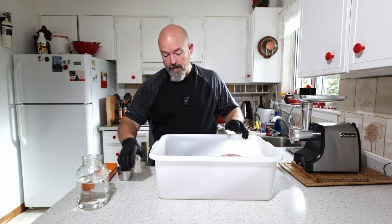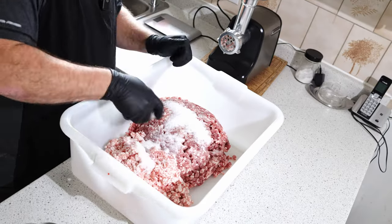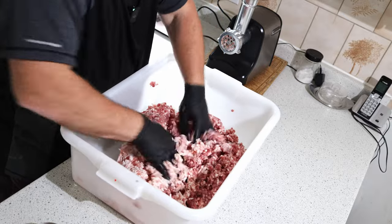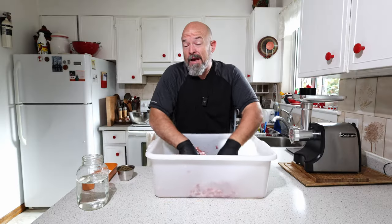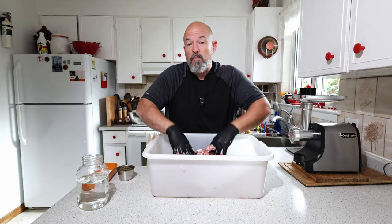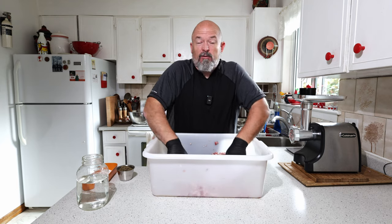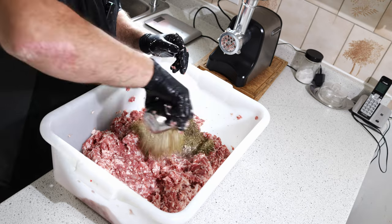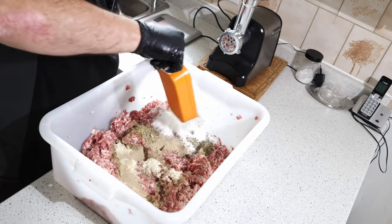Got all that done. We're going to put the salt in first and just work it in a bit. The other ingredients we're going to add after we grind this, because we don't want all that stuff ground up. Then we'll get the spices in and a little bit of rice flour.